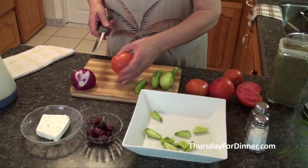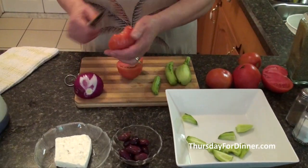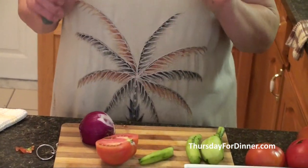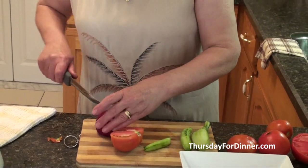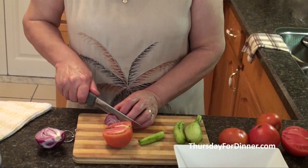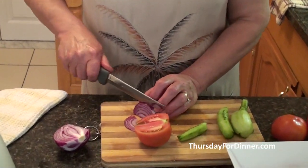I take my tomatoes, I slice them in two, and I clean them. Then you have the red onion — always a red onion for the Greek salad. You put a little plenty of it because it's really good.